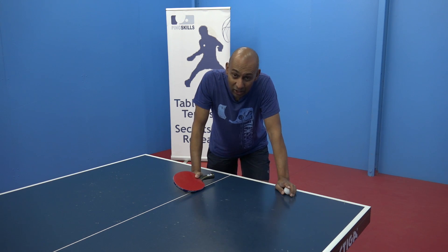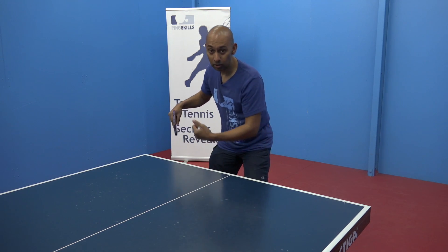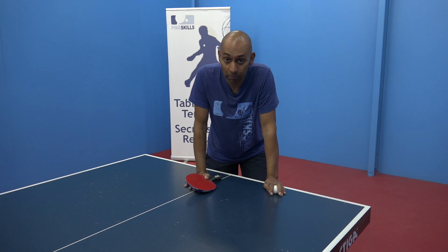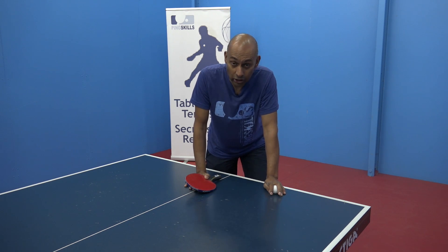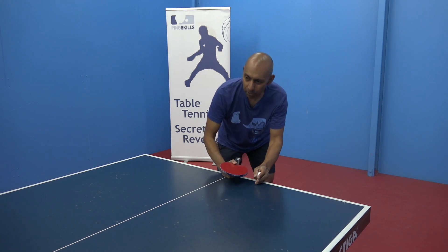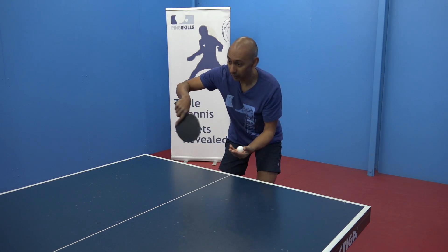He gets down low, then comes up and uses his momentum to jump into position for his next ball. But it's certainly not something that I'd recommend to anyone when they're starting out playing their backhand serve. It uses a lot of energy to go down and bend your knees on each of those serves and come up, and also it puts you in a very different position — you're moving when you're serving.